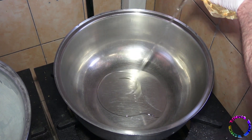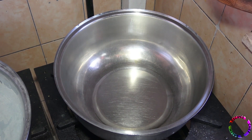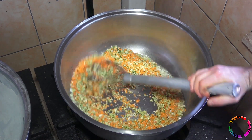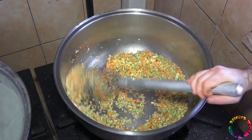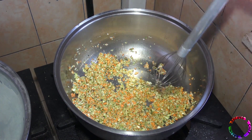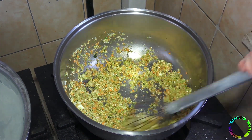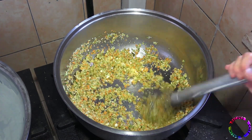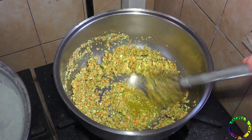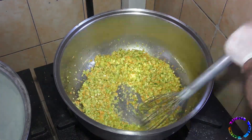Add a large pot to the stove and add sunflower oil. Add the vegetables and mix. Add a little more sunflower oil. Roast the vegetables for about 10 minutes.